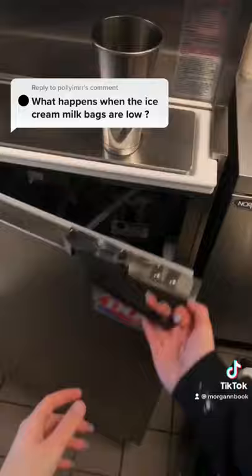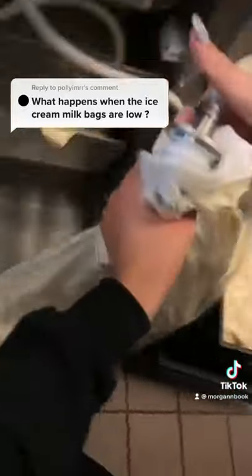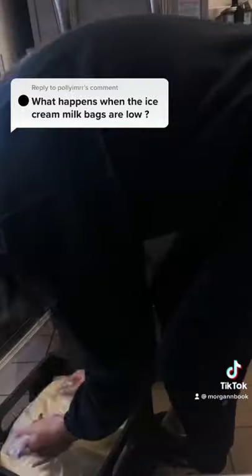On our next machine we can see that there is still some milk left in the bag, so we're going to leave that but also place a new one in the machine so that we're ready when it finally does drain.